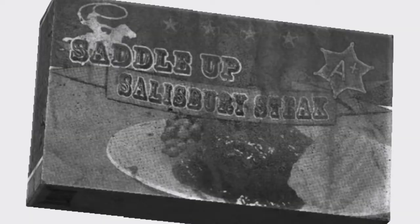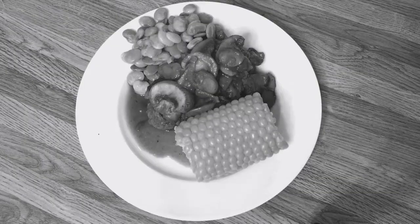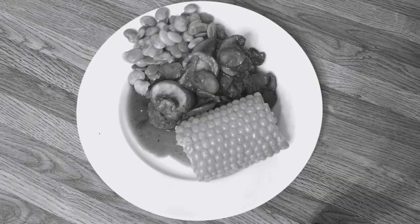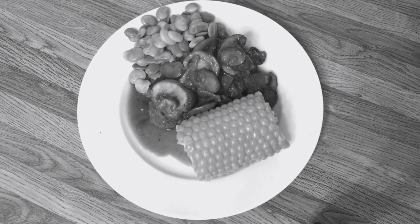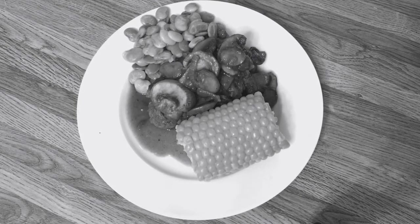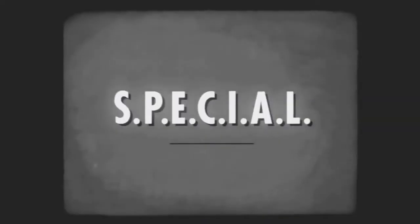Now that everything is cooked and plated, let's compare the classic to our version. Mmm — beautiful, delicious, and complete. Just like the original. Now it's up to you to try it at home, and soon you'll be eating something special.